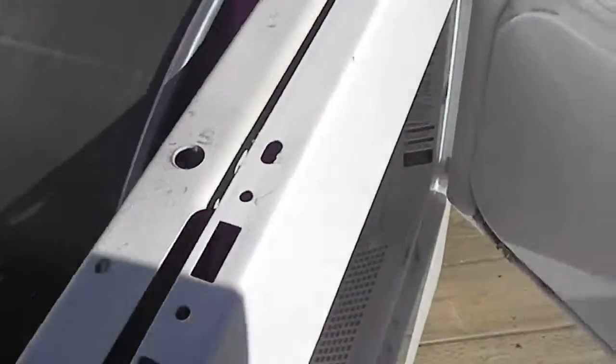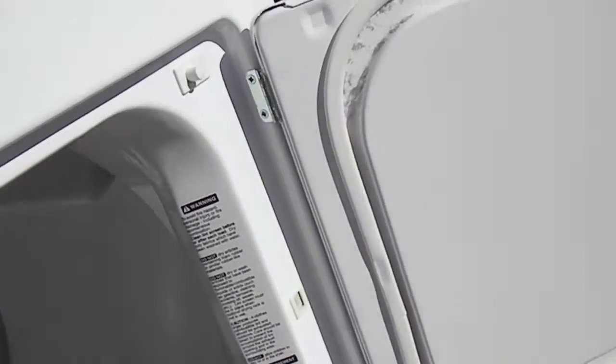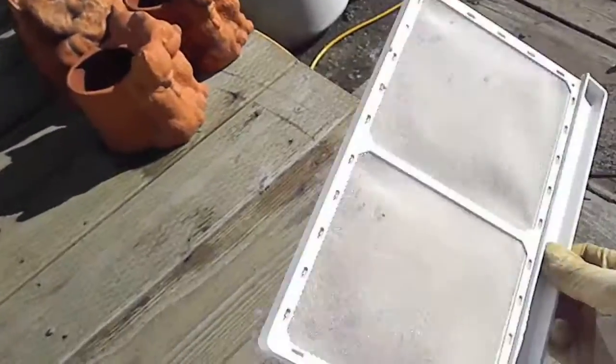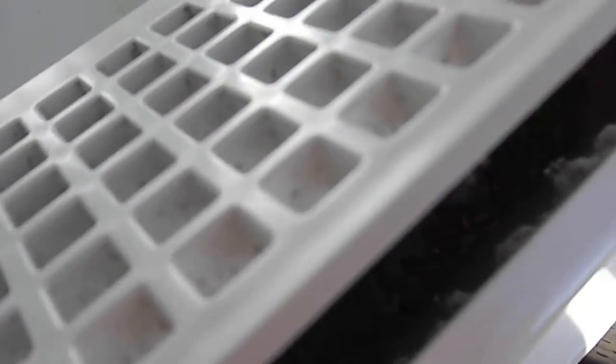Another thing you want to check is your lid switch or door switch — make sure it seems to be adequate. Take a look inside; it doesn't look like they've cleaned the lint much out. In this case it looks really plugged up — looks like a rat crawled up in there — so I'm going to take this all apart and clean it out.